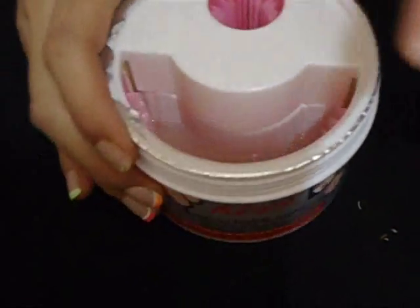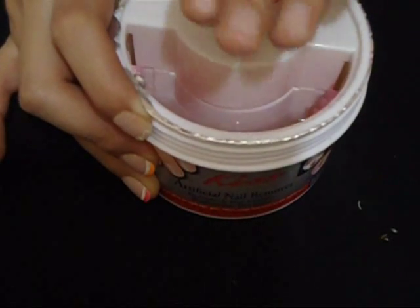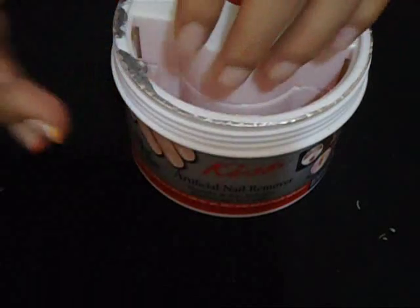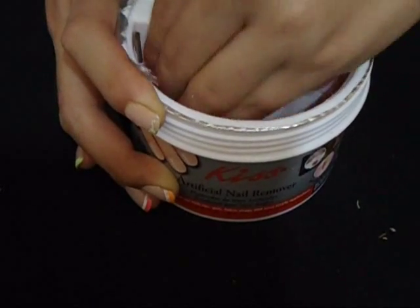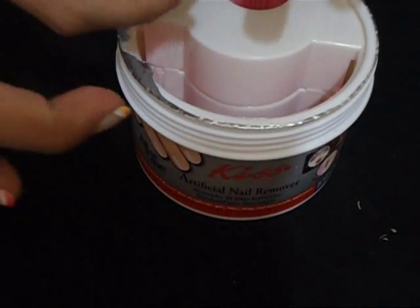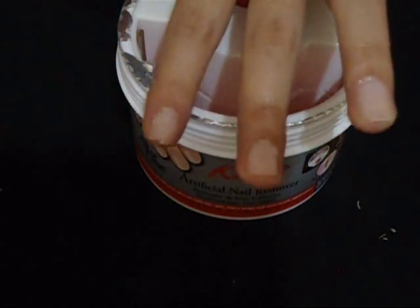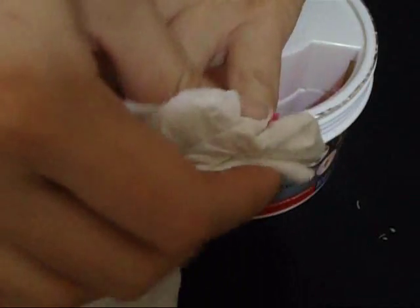One thing I forgot to mention is that the bristles in this jar work to dissolve the artificial nails and eliminate the glue residue without damaging your natural nail bed or the surrounding cuticle area. As you can tell it has dissolved the nail — it didn't take more than five minutes. It's like magic! All of these bristles help remove that leftover glue. And it doesn't have a burning sensation, nothing of that sort.